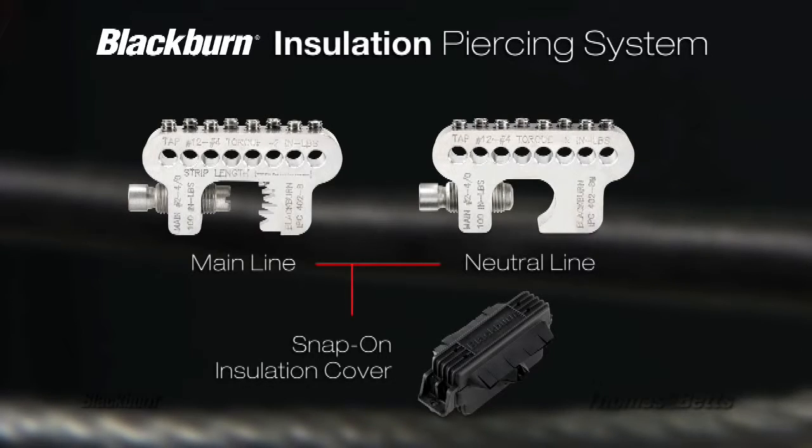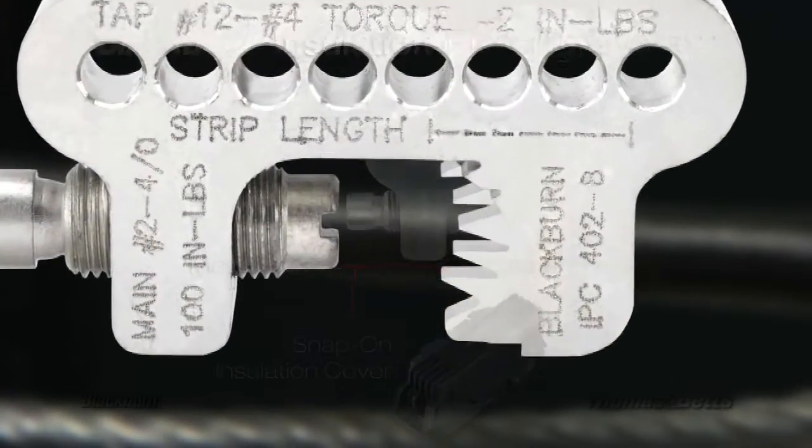The new Blackburn IPC system addresses these issues with uniquely designed connectors for both the main and neutral lines, as well as a self-latching cover. Here's how.